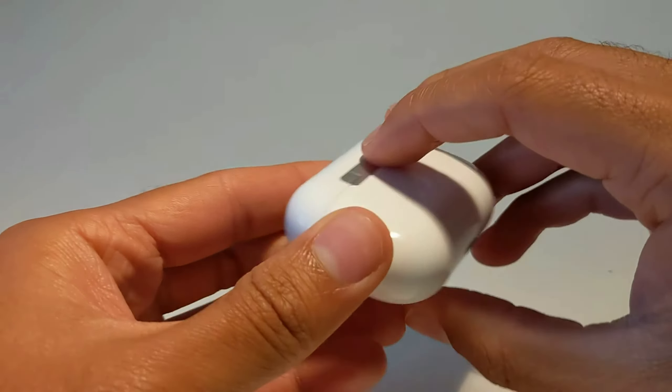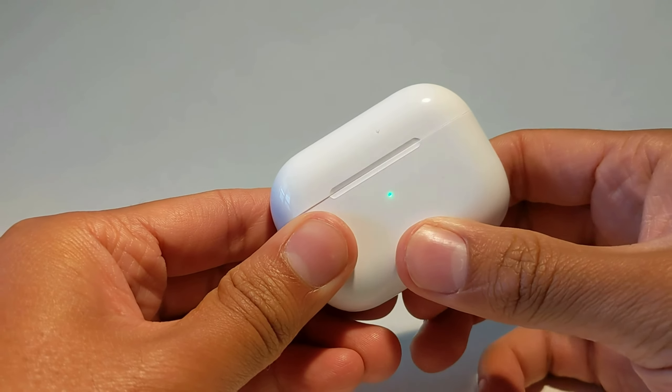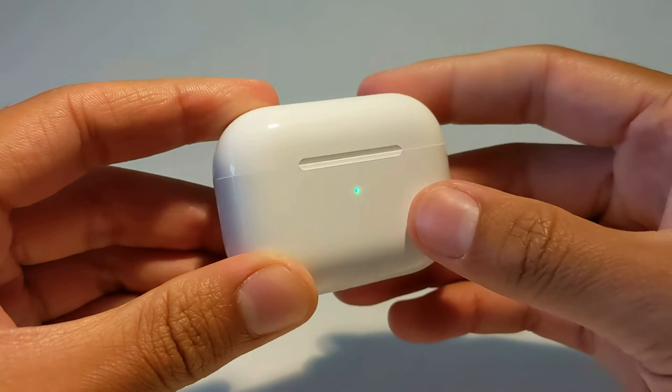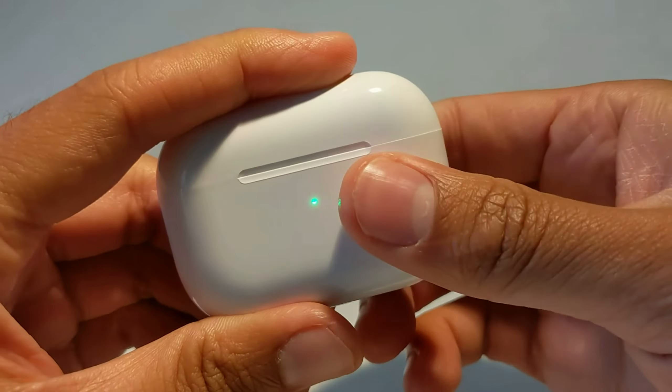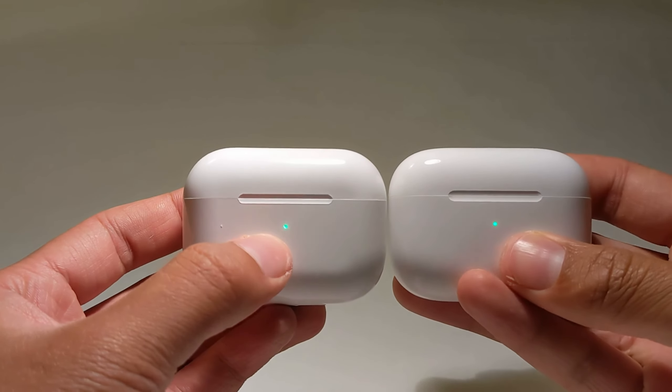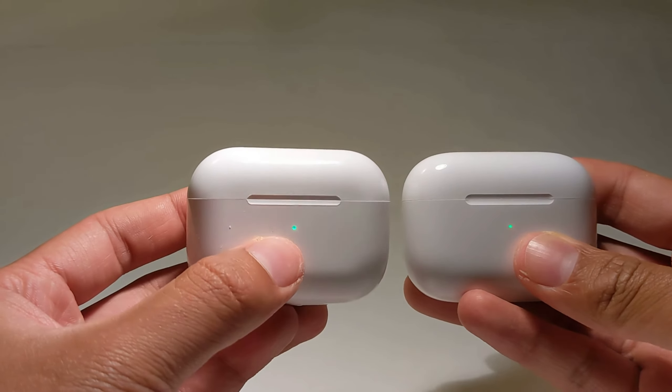Their fake sync button doesn't really do anything — it just lights up the front. The battery indicator looks really fake because there's no material covering it. It's a direct hole that looks into an LED. There's no material in the front that diffuses the light, like on the real AirPods.